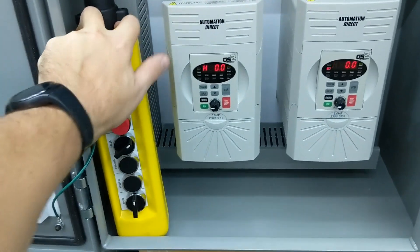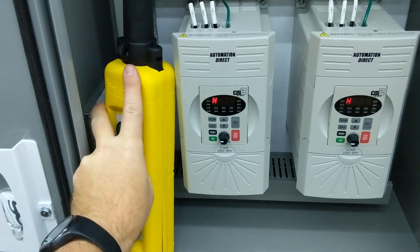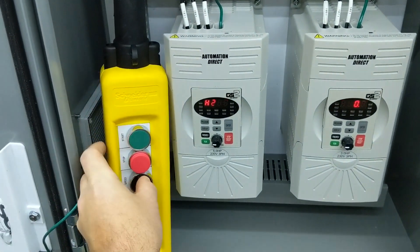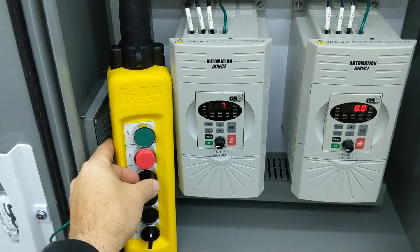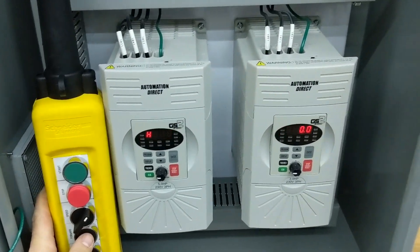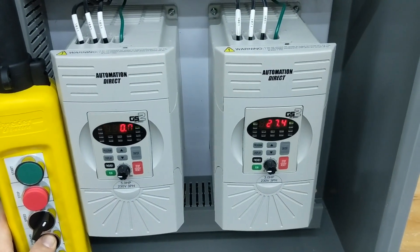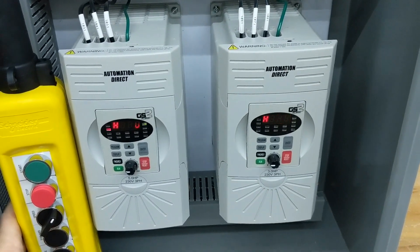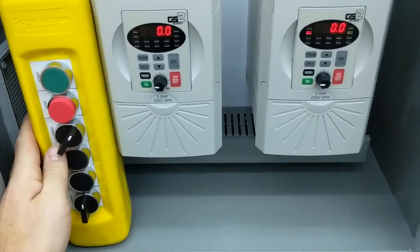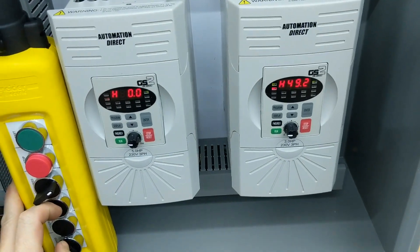The start button will start the 5 horsepower drive — you can see we have speed control — and then the stop button stops it. For the 3 horsepower, both are momentary: there's forward, there's reverse, let off and it stops, and then we have our speed control for it also.